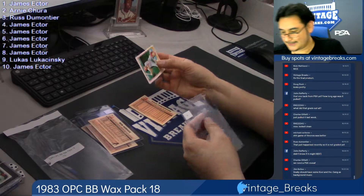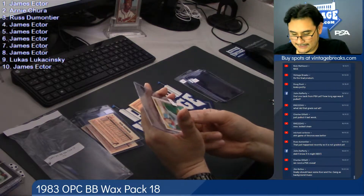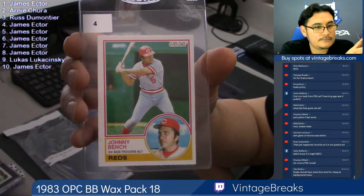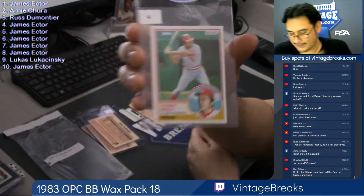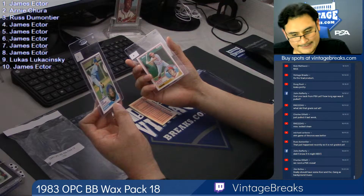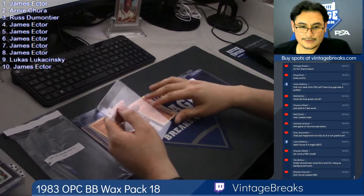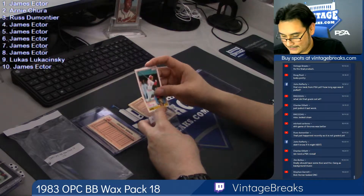Card four, James — Johnny Bench. Nice card, it's a little off-centered. Russ, what did you get? Bob Horner. It's a little off-centered, Russ. Talk to the bottom. Where's the cavity?